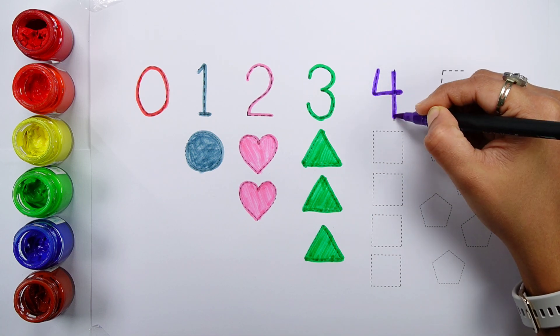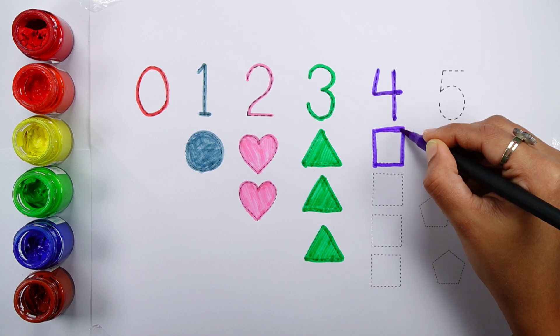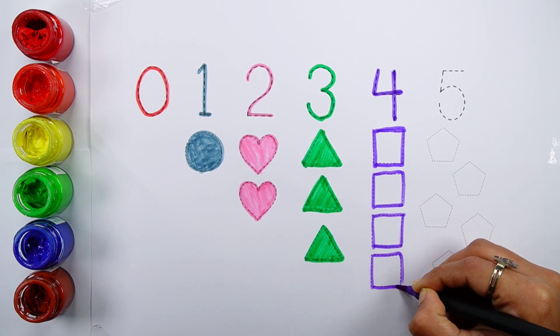Number four: one, two, three, four, four squares.